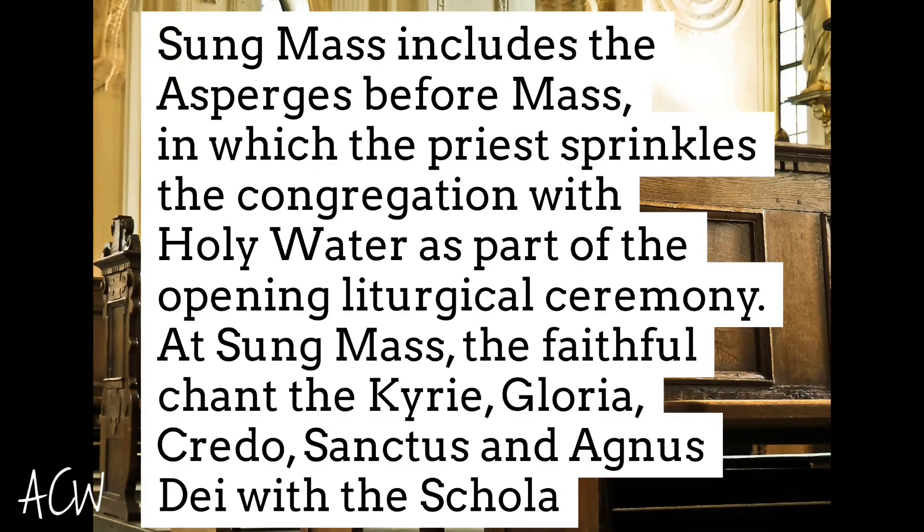The next thing I would recommend — and this depends on who you talk to — is we started out going to the low mass, to kind of dip your toe in and see what it's all about. There are a lot of similarities but also a lot of differences between the high and the low. The high mass is going to get you all the bells and smells — incense, and the asperges where the priest comes down the aisle with holy water and blesses each side. That happens every single high mass. Low mass, that does not happen.